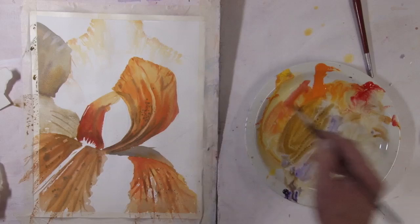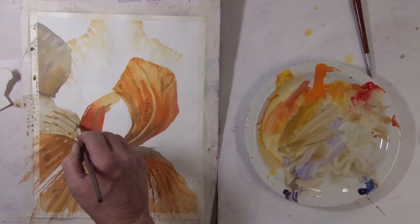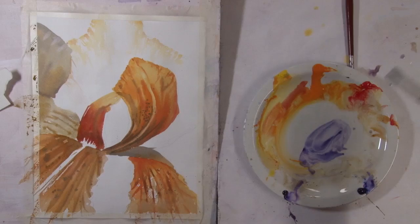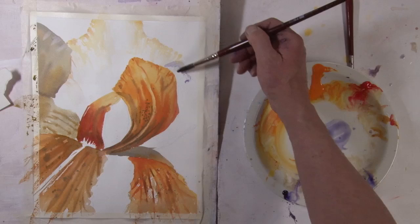I'm making sure that my brush is drier than the paper, so I get these effects. I'm going to go for my blue-violet, and here I'm going to have a cool shadow.